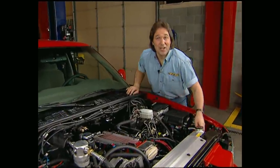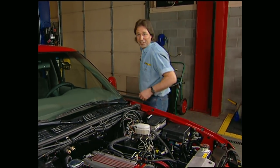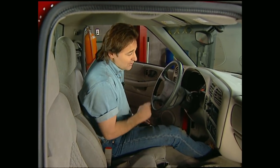Welcome back to the shop. Now that we've got our donor LT1 crammed into place, it's time to dive into the cockpit — where we not only need to figure out a way to control our power, but also to give ourselves a way to monitor the vital signs of this transplant.